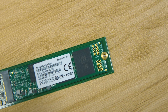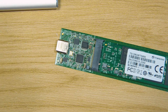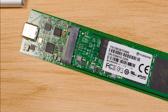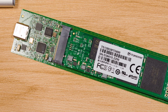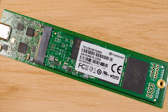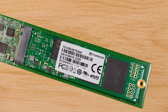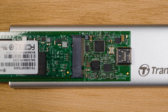The Transcend TSCM80S is priced at about RM118 on Lazada, but we cannot find anything on the 42S, which is quite understandable since 42mm length SSDs are a bit obscure in the market. If you are going to upgrade your laptop's M.2 SSD, then you might as well get one of these TSCM80S so you can upgrade to a higher capacity SSD while still using your old SSD as a USB drive.